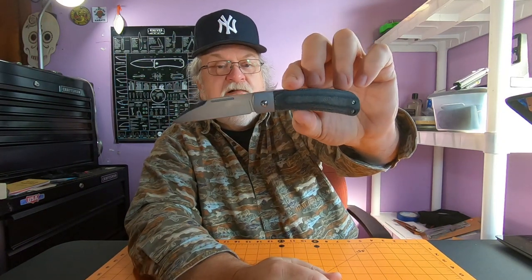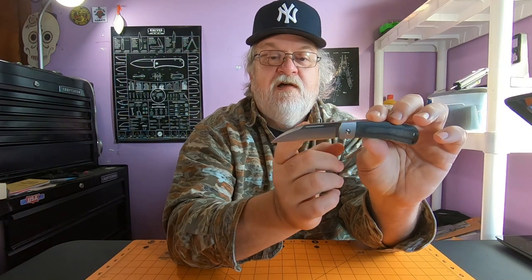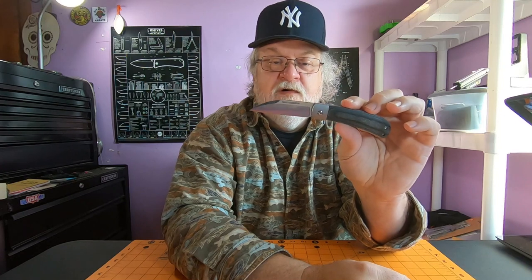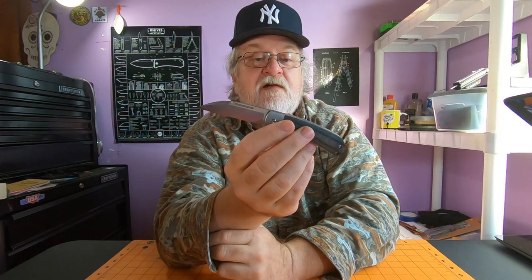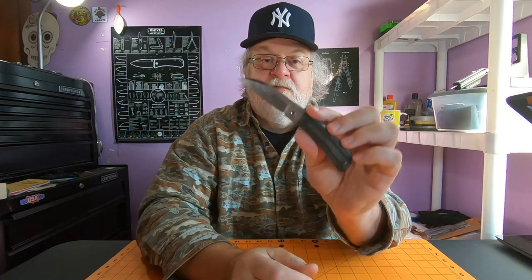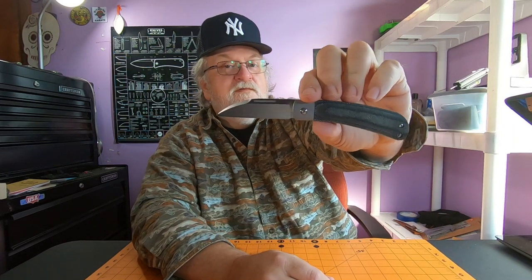It was $26.99 and I don't think it's a bad deal. What you've got here is a 2.75 inch sheepsfoot blade. The blade thickness is 0.10 inches, satin finish, and the steel is actually VG10 - which is pretty cool. You've got better steel in a Rough Rider knife. They are making quite a few with VG10 and they're making carbon blades now, so Rough Rider is moving up in the world as far as blade steel.